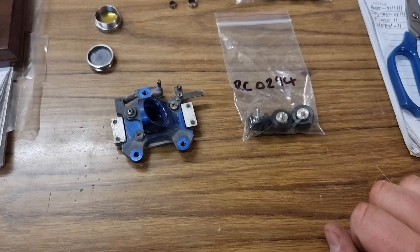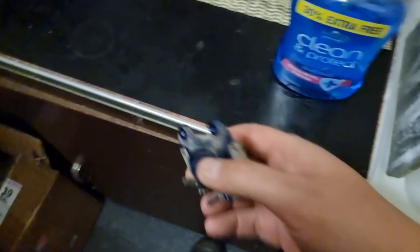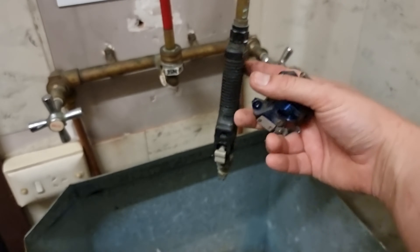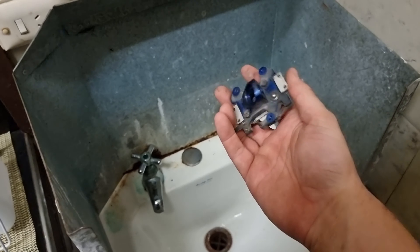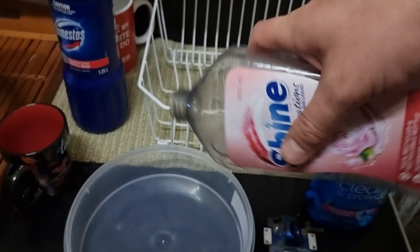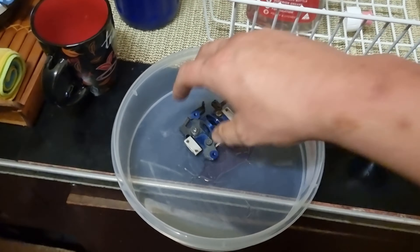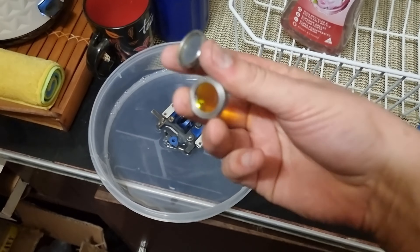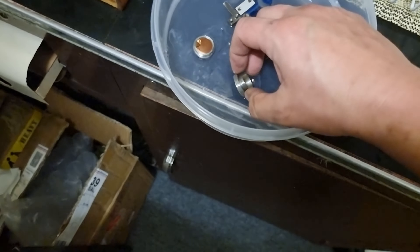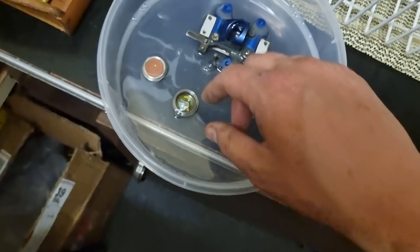Instead of a new carriage we've got new rollers, but that will work just fine. We're going to get into the cleaner here, give this a good hose off and a dry off in some hot water, then put the new rollers on it. We're going to give these an initial clean as well, then soak them in warm soapy water.